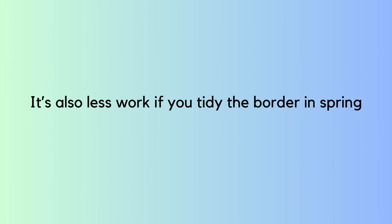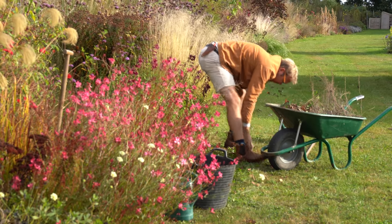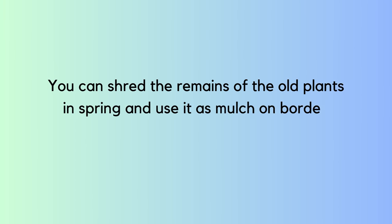An important thing to consider: if you tidy up a border that's a hundred meters long and six meters deep in the autumn, there's going to be a mass of plant material because everything is still often quite green. If you wait until the end of winter, nature, animals, birds, and insects have done some of the work for you. Clearing the border can then just be a case of brushing your hand over a perennial and knocking the stems off, with far less material to clear away. And of course you can shred it — it's dry enough to put straight through the shredder and mulch back into the border.